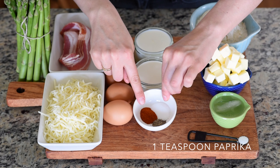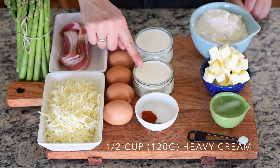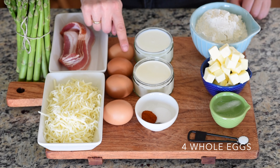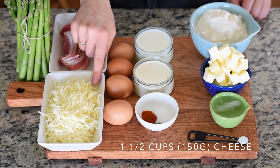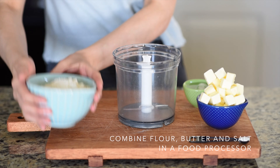For the filling you're going to need 1 teaspoon of salt, 1 teaspoon of paprika, half a teaspoon of black pepper, half a cup of heavy cream, half a cup of whole milk, four whole eggs, four slices of bacon, one and a half cups of cheese, and one pound of asparagus.